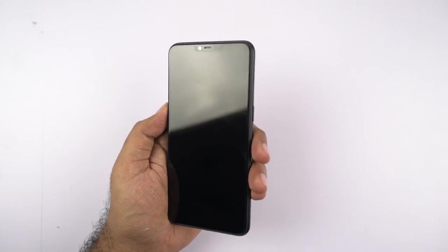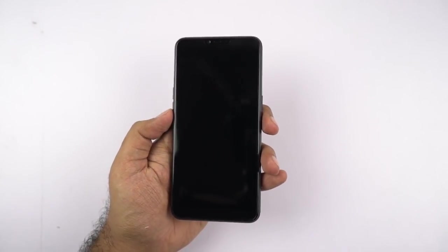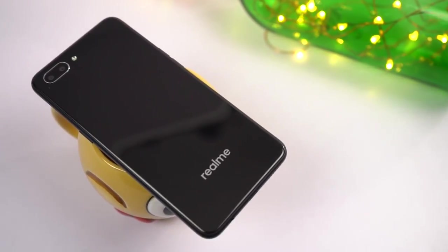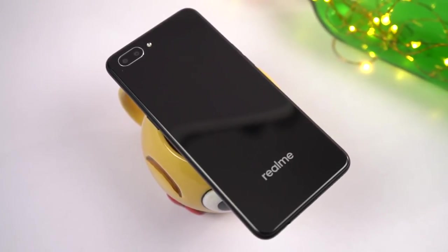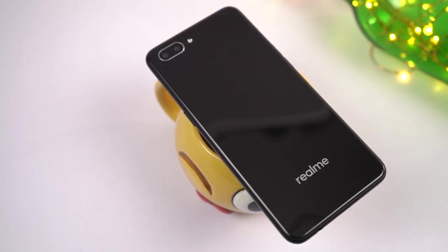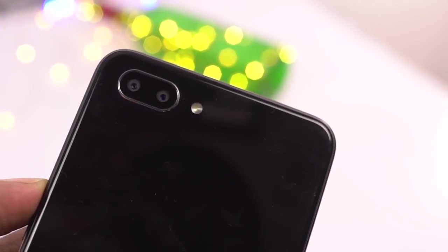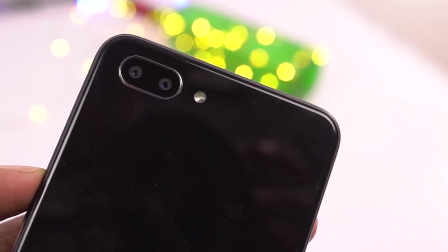The phone comes with a free screen guard pre-applied, which is a super nice gesture — I wish all brands would do that. Now for a quick physical overview: on the back, this phone has a fiberglass with 12-layer nanoscale composite material which gives it a diamond glossy finish — well, that's what the product page says. At the top it has a dual camera setup with a 13MP primary camera with f/2.0 aperture and face detection autofocus, followed by a 2MP secondary camera for depth sensing to take portrait shots.